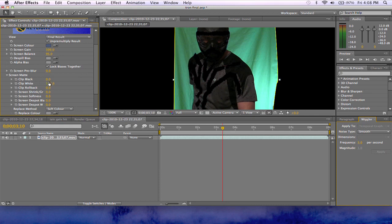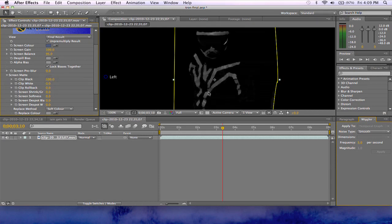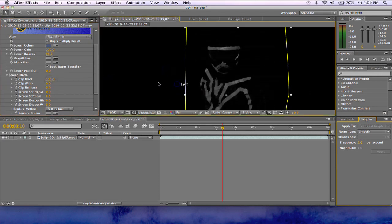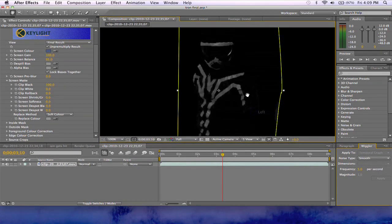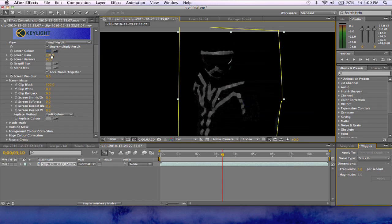In the screen mat, clip black is 0 and clip white is at 100. You're going to want to switch those — there, you can see he looks like a Mortal Kombat character now. You want to reverse those so you can see it's starting to work. Then you want to adjust your screen gain, screen balance, and screen blur, which also works really well. It will work a lot better if you light it correctly, which we did not — we didn't even have our light kit with us, so everything here is kind of not as great as we want.